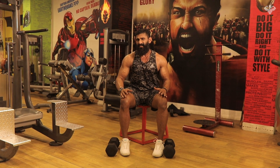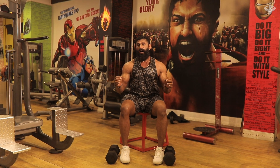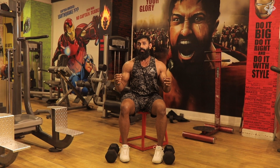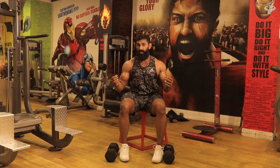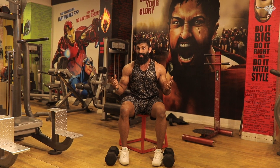The number one exercise of my choice is a dumbbell press. The reason is simple. When you're using a barbell, many people use more momentum, but with dumbbells they use very less momentum because it's a unilateral movement.